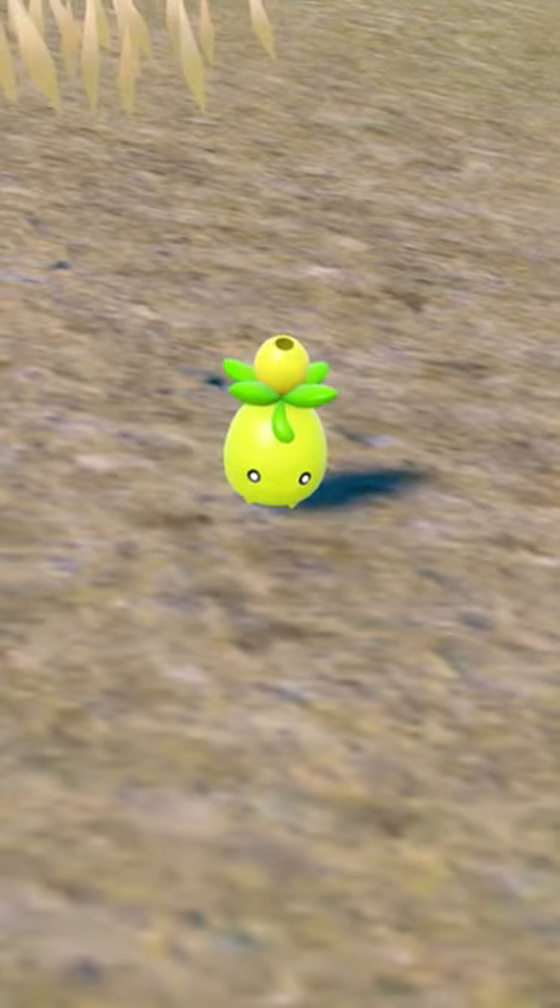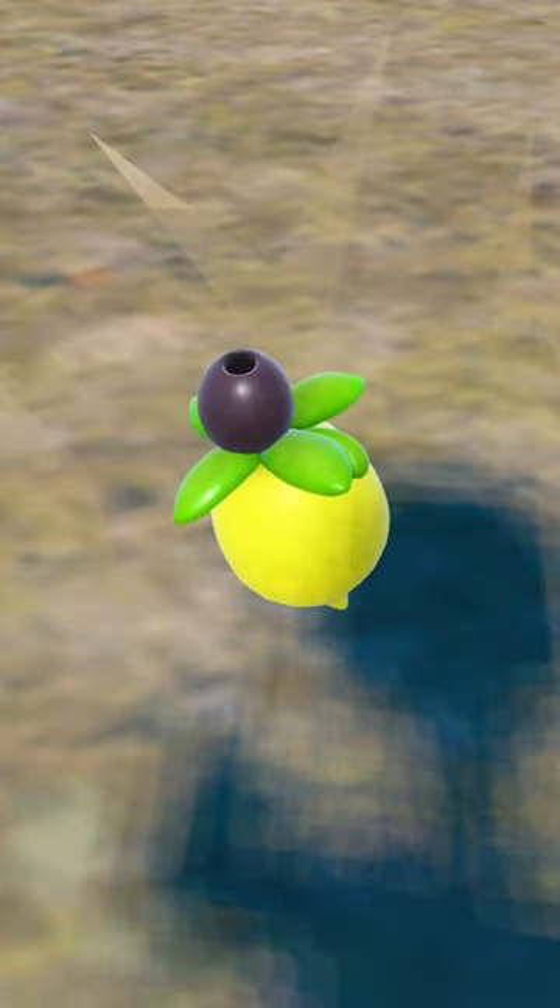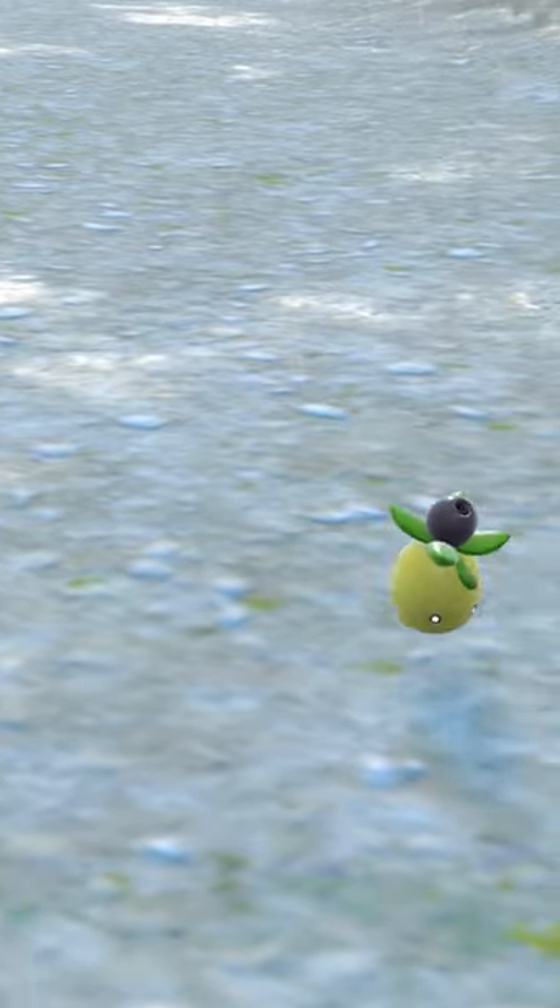Oh, so you thought you were safe? No, no, come here. Now, I understand the reasoning behind this shiny — it's supposed to be clever, making use of green and black olives. But when the thing's as tiny as my self-esteem, you want something that's going to be worth going to the optometrist over.